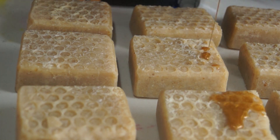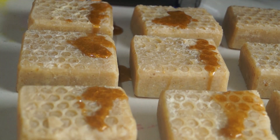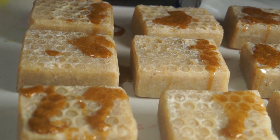I didn't quite get the perfect color, but I think it's pretty close. This is just glycerin soap that has been honey-scented and colored to look pretty close to honey.